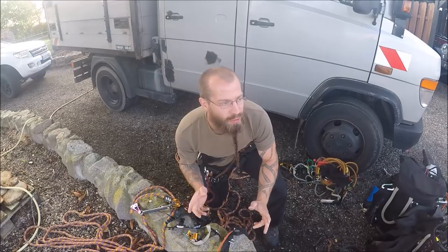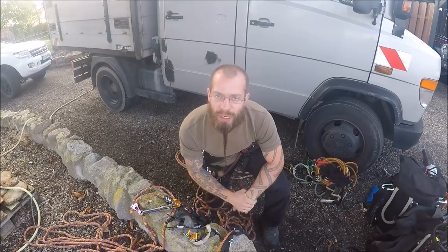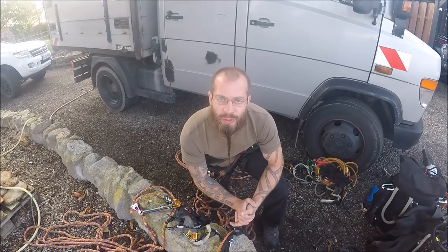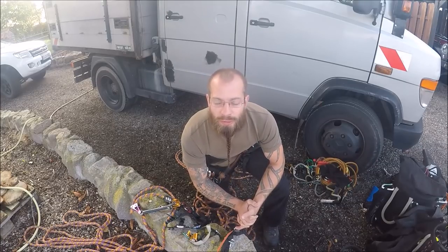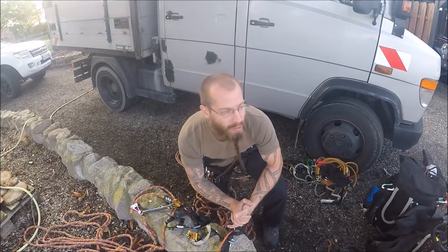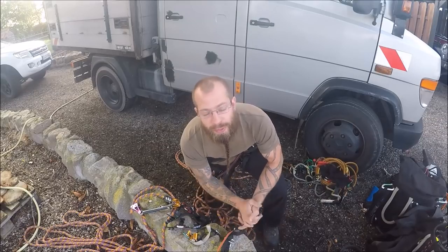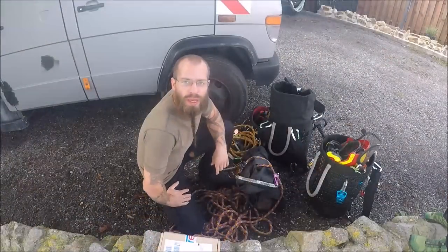Long story short, why is this video in English? Because I have international followers and everybody can understand English. So the tips videos and setup videos in the future will be in English. The test videos and the climate videos will still be in German. I hope the German followers will understand it and I hope the English followers will appreciate it.